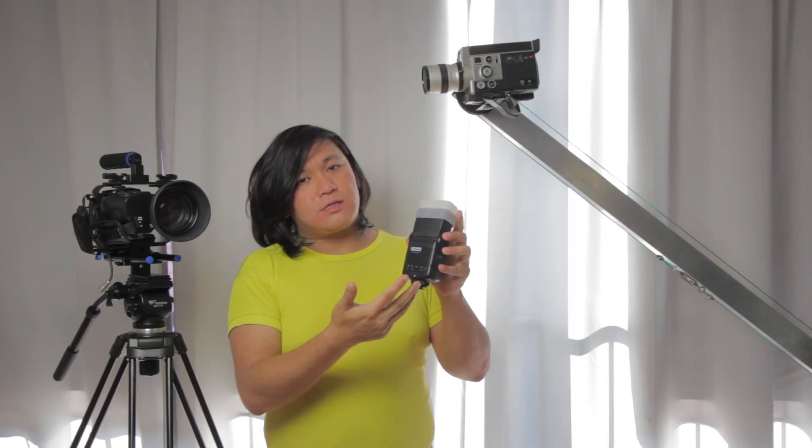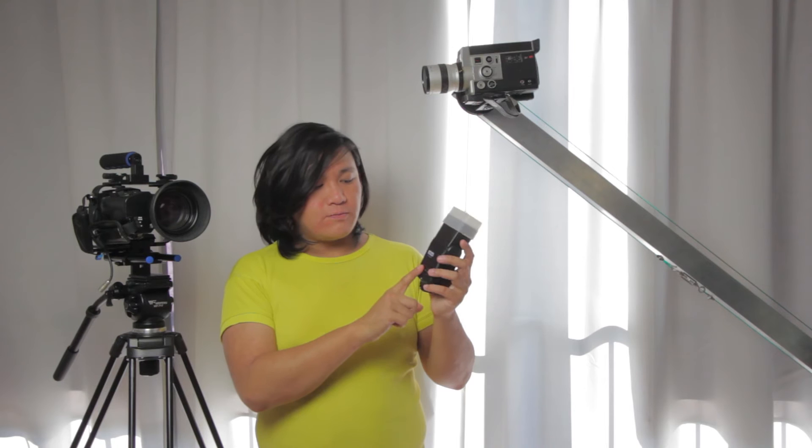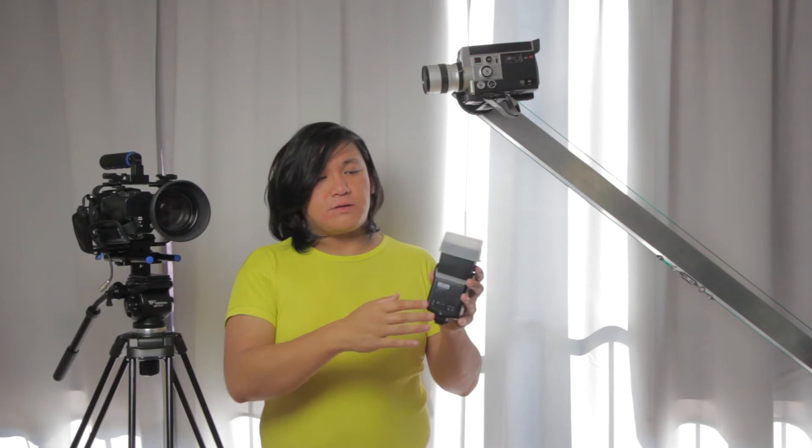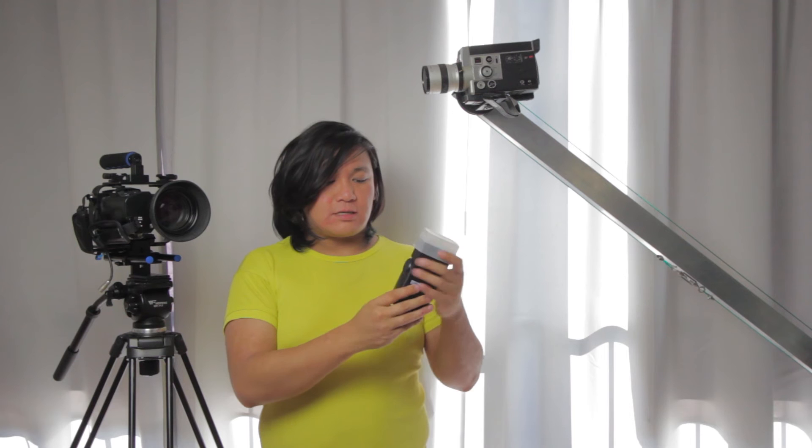The controls are mainly handled inside your camera because it has TTL — or for Canon, E-TTL. It connects to your camera and inside the camera you can change the shutter curtain or the strength of the flash, but there isn't really that much you can set inside the camera itself.